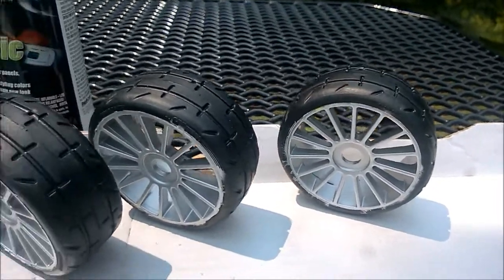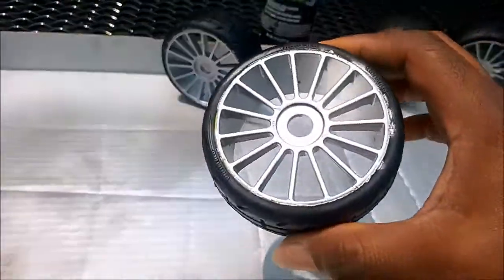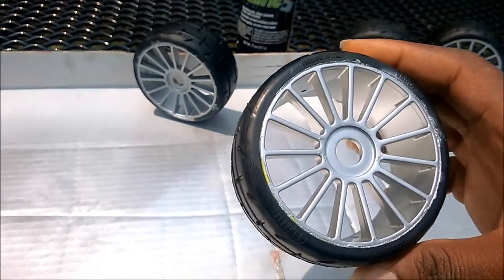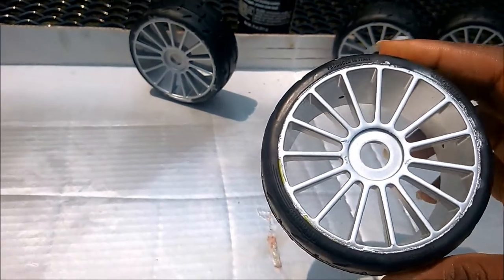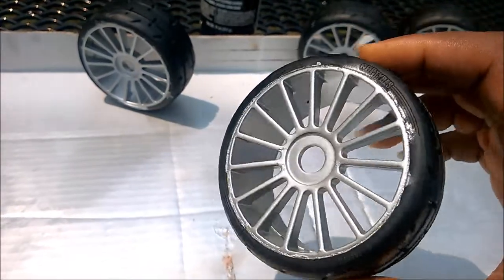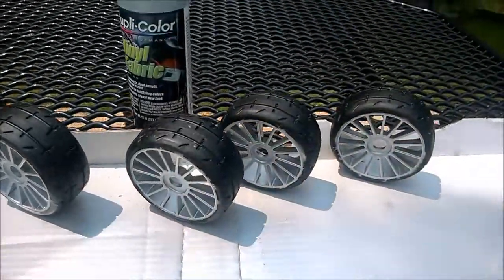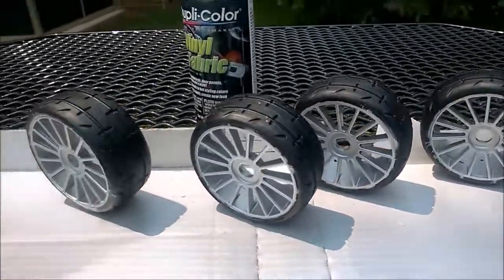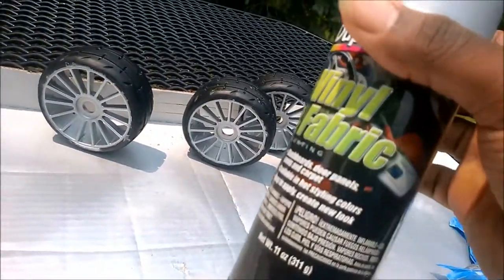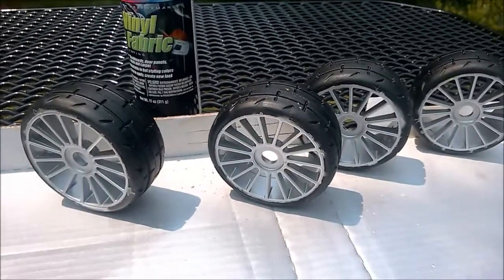The big thing is they're not quite as loud, and that's really what I was going for. I think the product is pretty nice. Right here where the masking locked a little bit, I could probably go back and just use a silver paint marker to do a little touch-up on a couple little places. But all in all, I think the product came out really nice — it looks like it's held well.